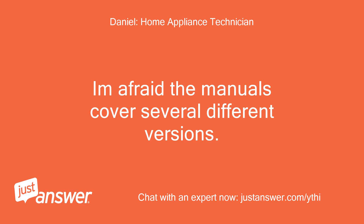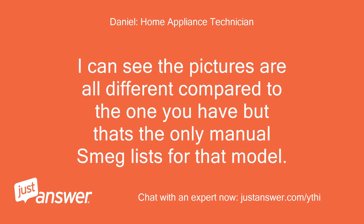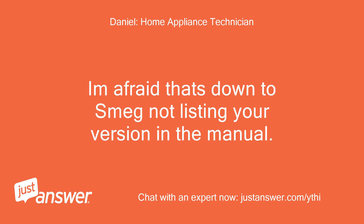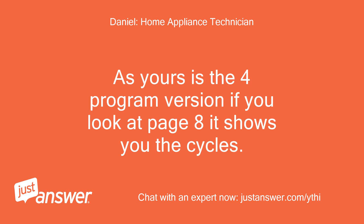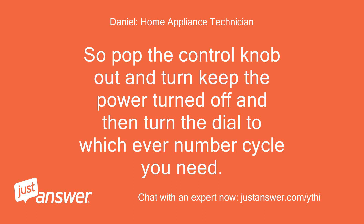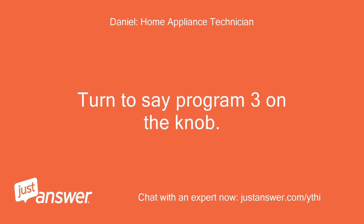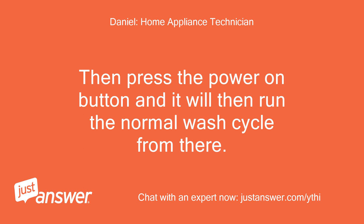I'm afraid the manuals cover several different versions. I can see the pictures are all different compared to the one you have, but that's the only manual SMEG lists for that model. There isn't a different manual that actually shows the front panel you have — that's down to SMEG not listing your version. As yours is the 4-program version, if you look at page 8 it shows you the cycles. Pop the control knob out and keep the power turned off, then turn the dial to whichever number cycle you need. If you look at the pictures on the panel it goes from left to right with program 1 on the left. Turn to say program 3 on the knob, then press the power on button and it will run the normal wash cycle from there.